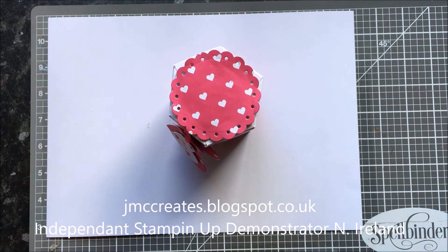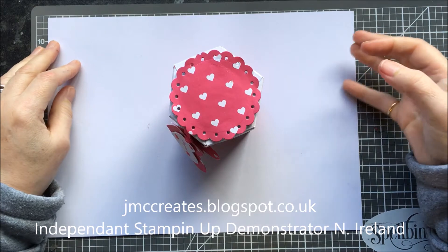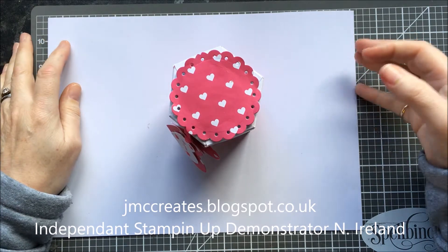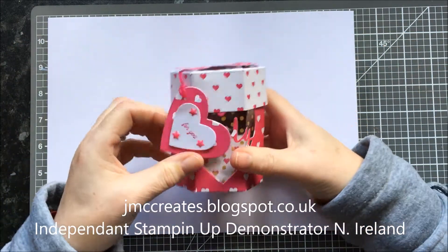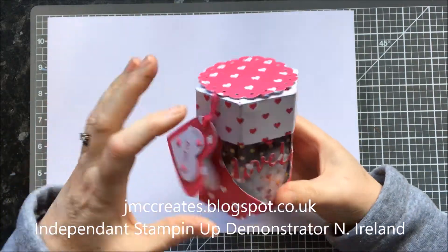Hi there folks, Jackie here from jmccreates.blogspot.co.uk. I'm an independent Stampin' Up demonstrator and I live in Northern Ireland. And this is the project we're making today — it's a hexagonal box.